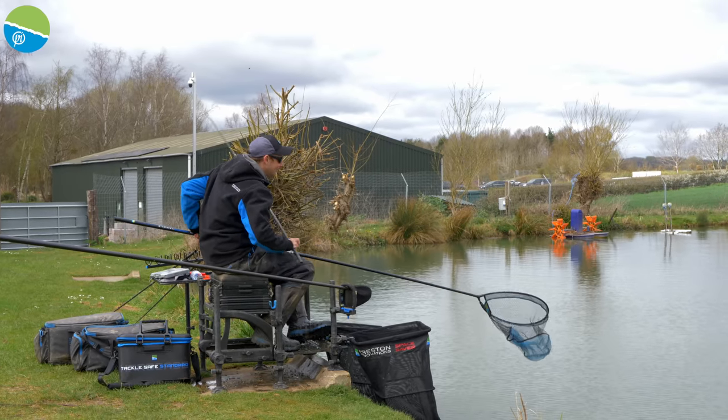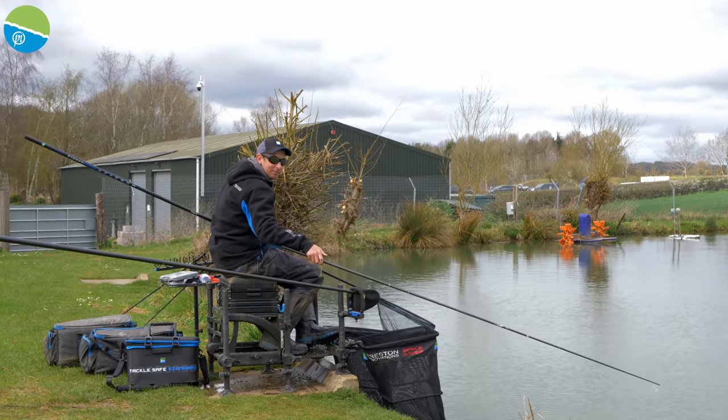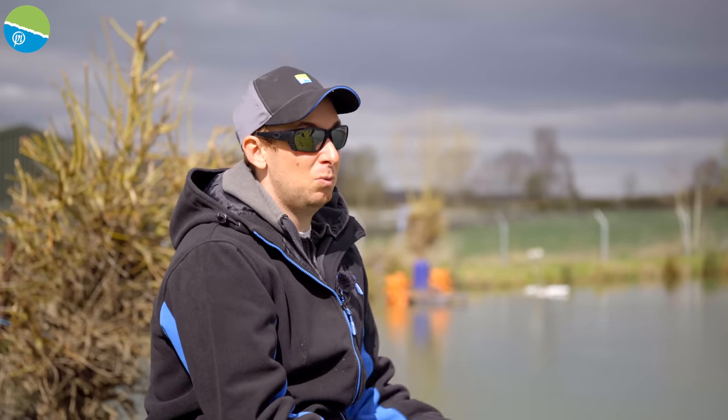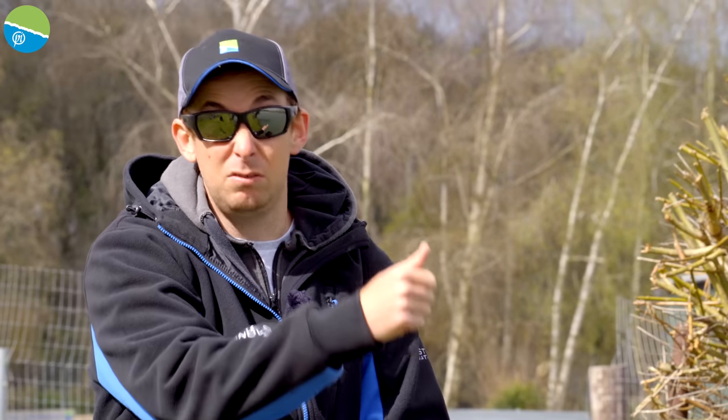Foul hookers can be a problem with this method, especially when you're making lots of noise with bait falling through the water. When you're feeding pellets and there are a lot of fish present, just lift your rig out of the water, wait a few seconds, then lower it back in. When you're getting liners those fish are rushing around looking for bait — lifting your rig out and waiting until it calms down often gets you proper bites. Alternatively, concentrate those fish with a cad pot to keep their noses in one place, making you more likely to hook fish in the mouth.